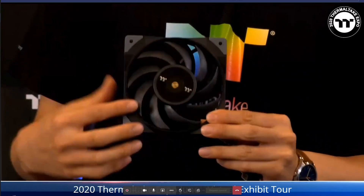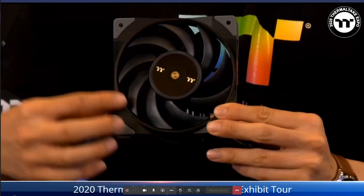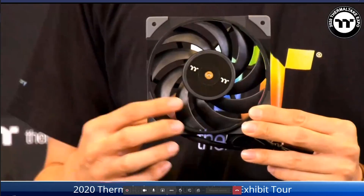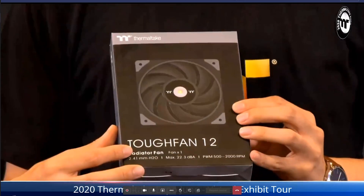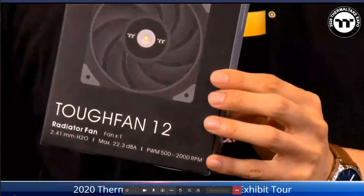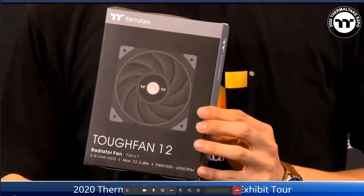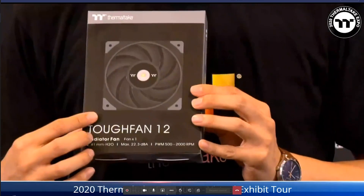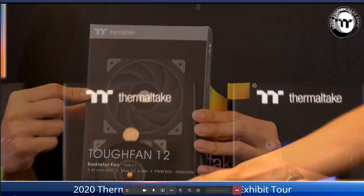This is the top performance fan — no RGB — with a speed range from 500 to 2000 RPM, delivering superb cooling performance. It currently comes in one pack for the 120mm size at $99.99. This is a very competitive price compared to similar products from well-known brands.